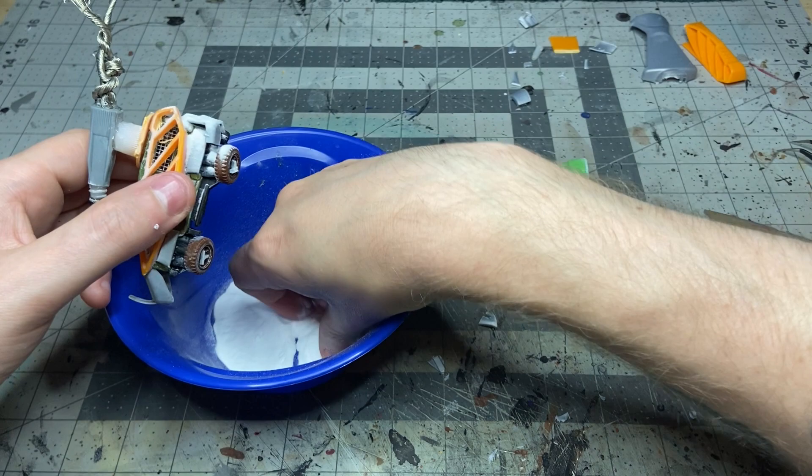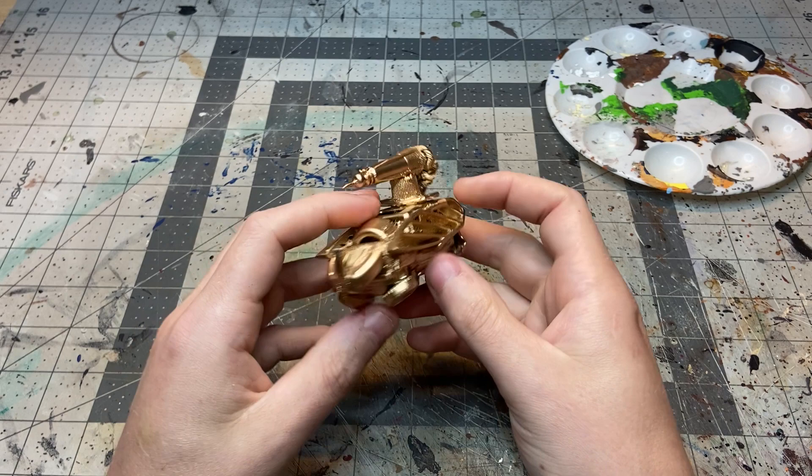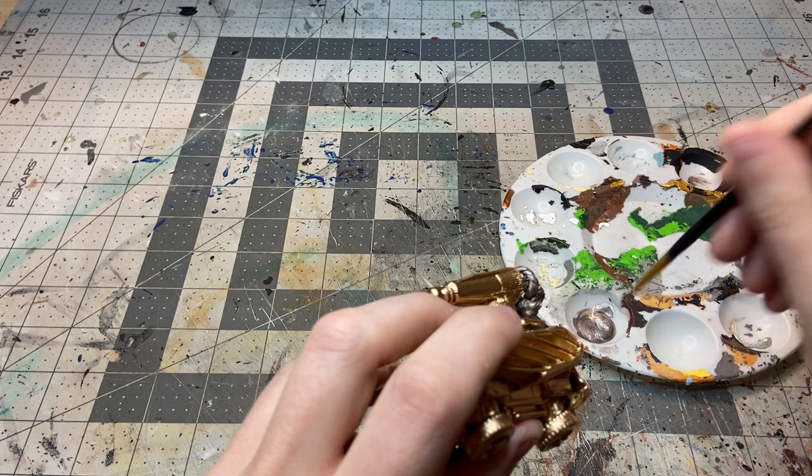Again, more baking soda to give it that rust texture. I then moved on to paint — I had this bright gold spray paint left over from another project and thought it would be a good base coat for everything.